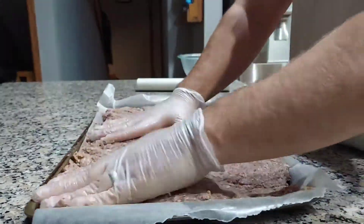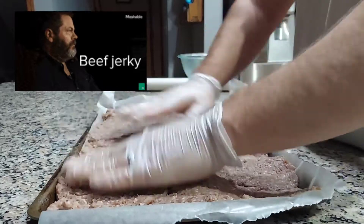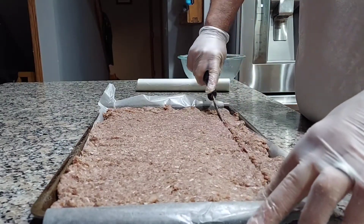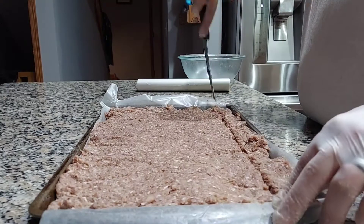People use jerky guns, but they don't hold a lot typically and they take a lot longer. I find this to be a quicker method for doing 5 to 6 pounds at a time.